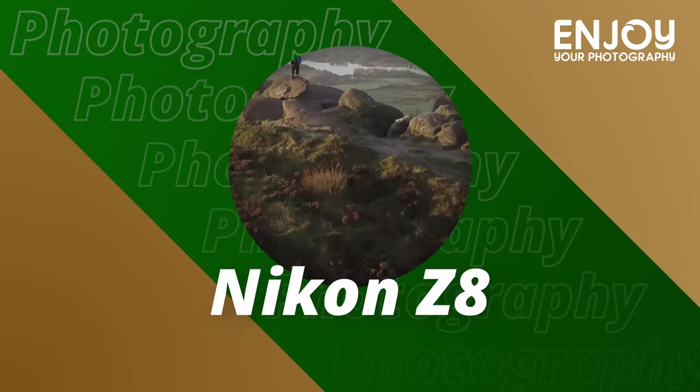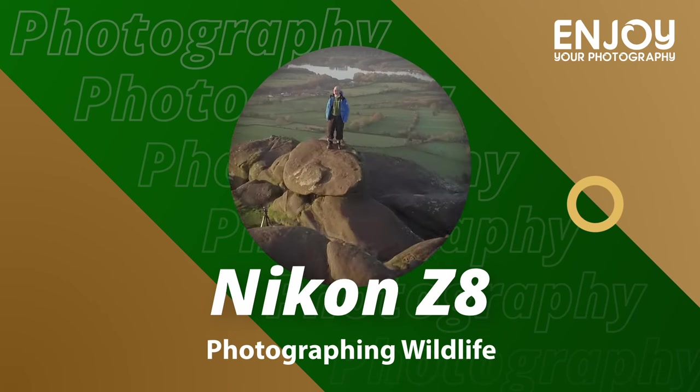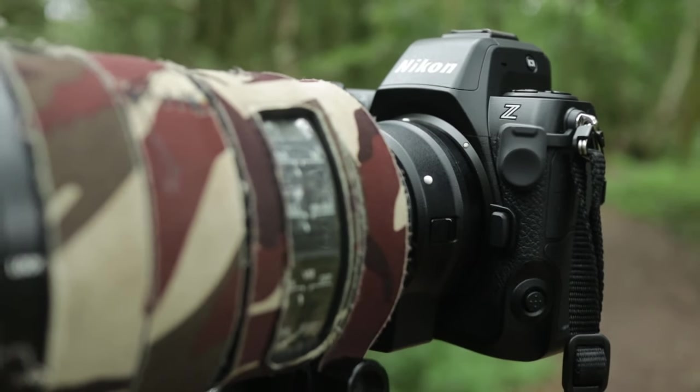Hi there, welcome to this video where I'm at my local nature reserve with my new Nikon Z8. The goal of this video is to test out my new Nikon Z8 and put it through its paces. I've come to my local nature reserve because it's a familiar place, and if you've watched some of my videos before, you've probably seen quite a few videos that I've filmed here.